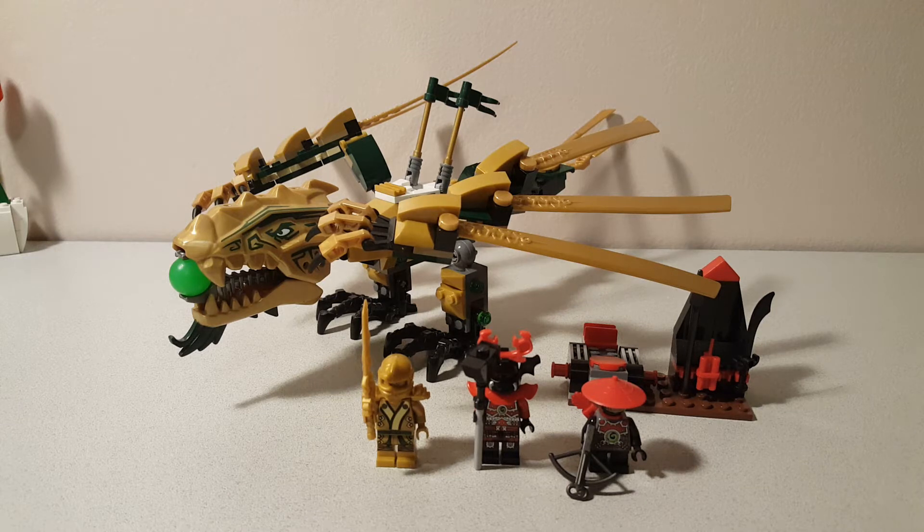That's going to do it for this video. If you agree with my opinions about the golden dragon, feel free to comment down below — if you don't, you can also comment that down below. And if you want a Ninjago set reviewed, chances are I have it, so comment it down below. If I don't have it, I'll let you know, and if I do have it, I'll let you know. That's all for this video. This is TitaniumJ52 — see you in the next one.